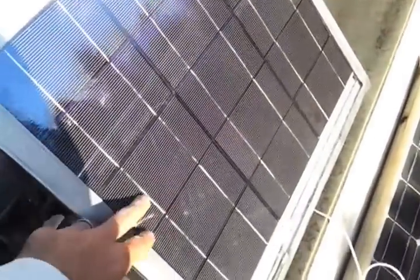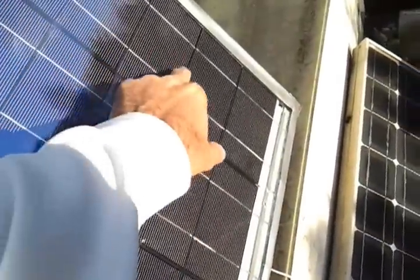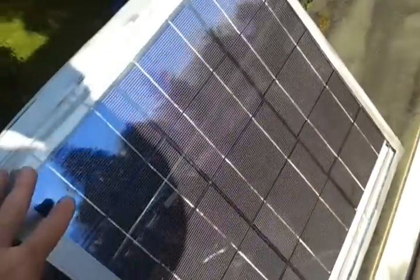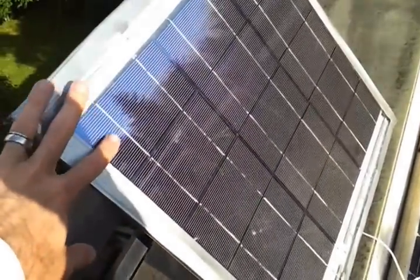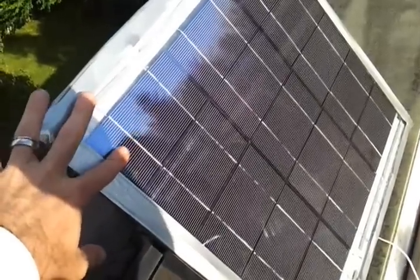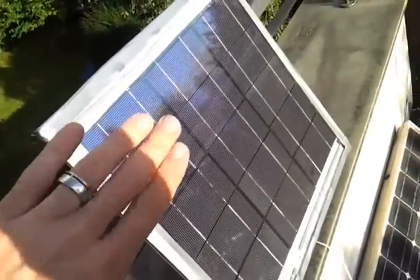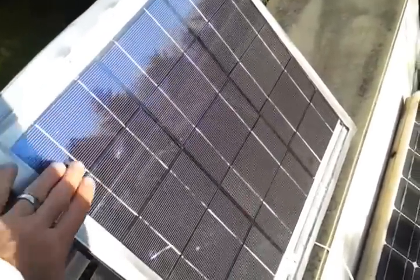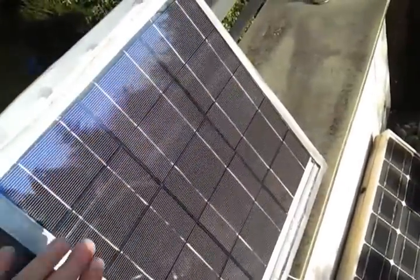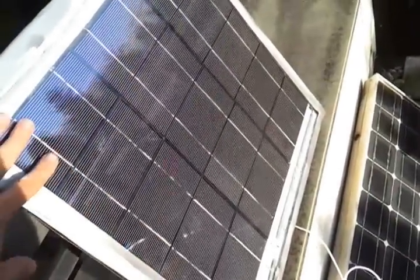And there are 15 cells, each one of them putting out a half of a volt — 0.5 volts and 3.5 amperes. So it's 1.75 watts when the sun is directly shining on it at peak. And because it's 1.75 watts, when you add all this together, you should be able to get about 26 watts off of this panel.